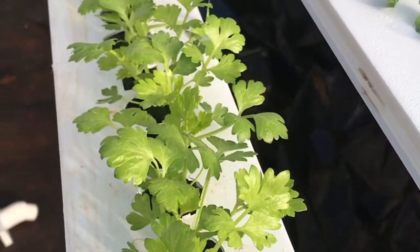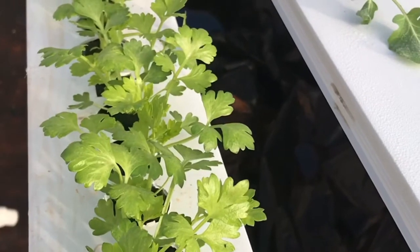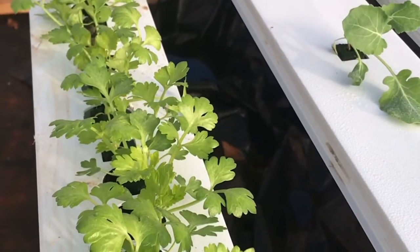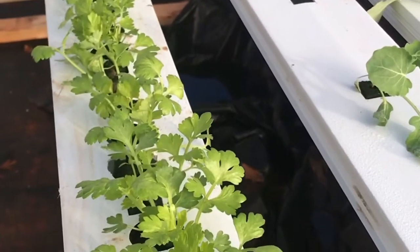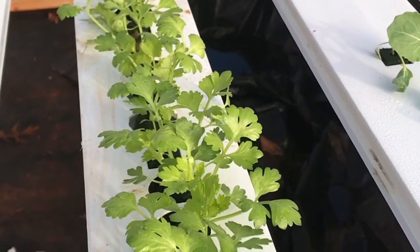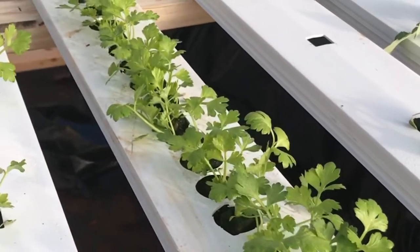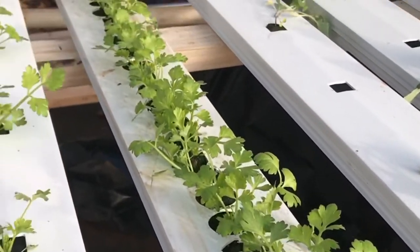It would sit there until it just starts crowding each other, and then when you have space in another part of your system you get to move it. So those are three options for a nursery: you can use the 10-20 trays with the net cup holders, you can not have a nursery at all, or you can use a channel with holes at closer spacing — as many holes as you can get per channel.